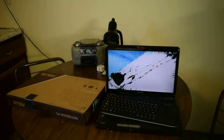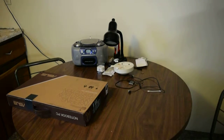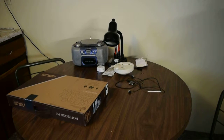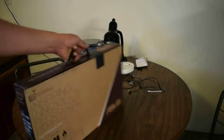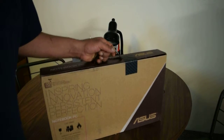Without further ado — what do you say? This thing worked great, by the way. We are going to do the unboxing.